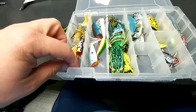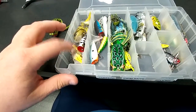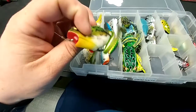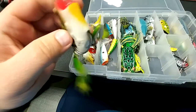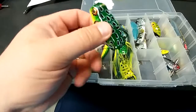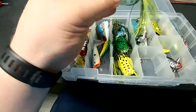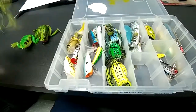So there are two different types. You have your hard body poppers, which are these frogs here, and we have our soft body frogs — two styles. You can see I've just fished this one recently. And then there's some other styles. This here I believe is a Booyah Popping Pad Crusher.